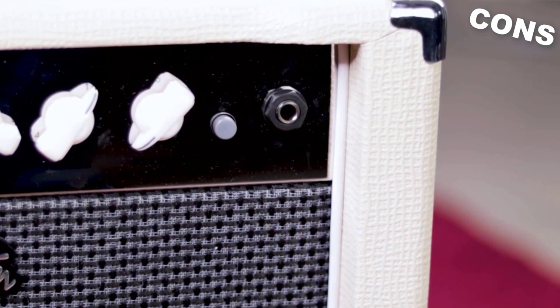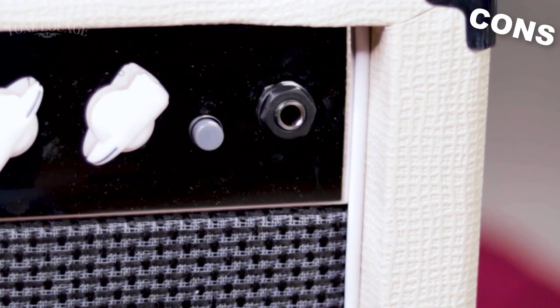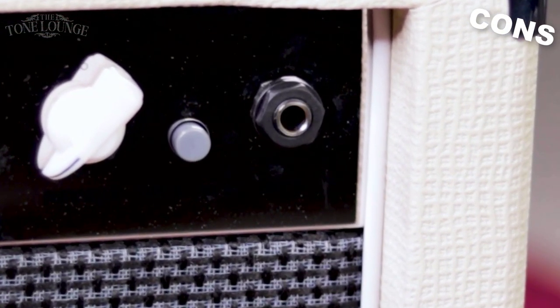My impression is that it might be the impedance of that input jack — it might be around 250k or something like that. It sounds fine with single coils, but as soon as you get higher-output pickups and humbuckers, it just rolls off too much high end and you have to compensate with the EQ.